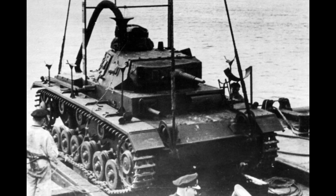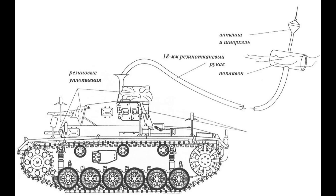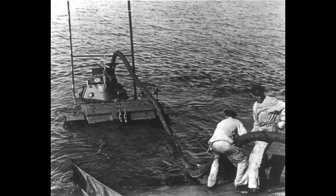The Tauk Panzer III was designed to operate at 15 meters below the water, and it was made totally watertight using gaskets and sealants to cover the critical parts of the tank. The air intakes of the engine were sealed, and air was supplied to the engine through a hose, while exhaust gases escaped through two tubes with one-way valves.